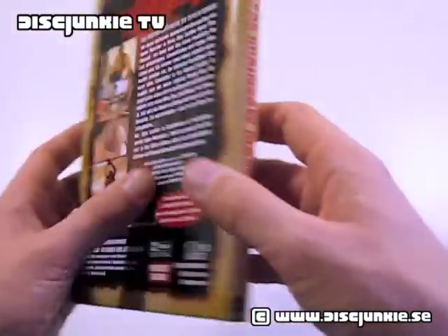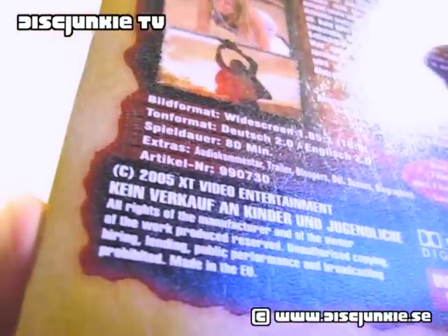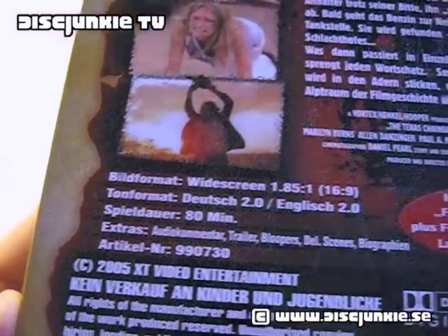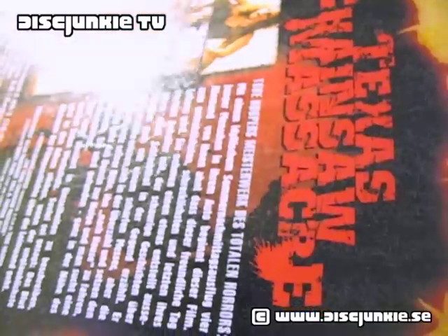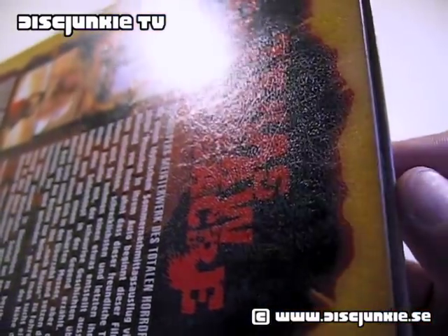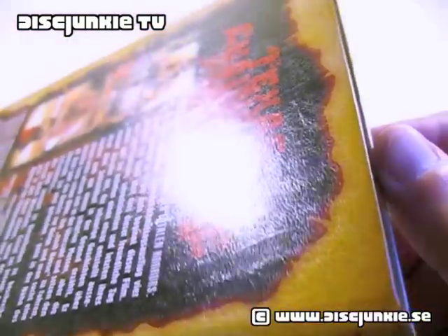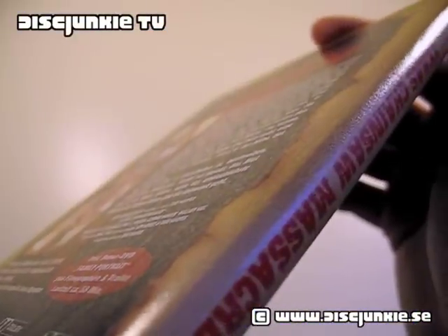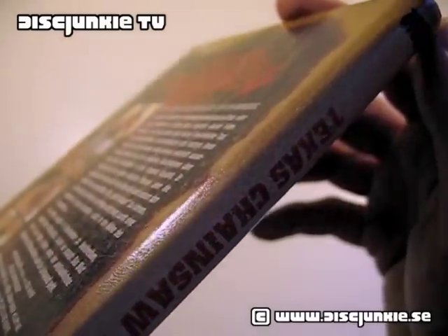I actually got to go in closer on this and sort of show you. As you can see here, it's not really matte printing, it's not really glossy — it's sort of somewhere in between, and you've got this interesting texture. This is the same for the entire cover, and I will agree, it does feel a bit leather-esque.